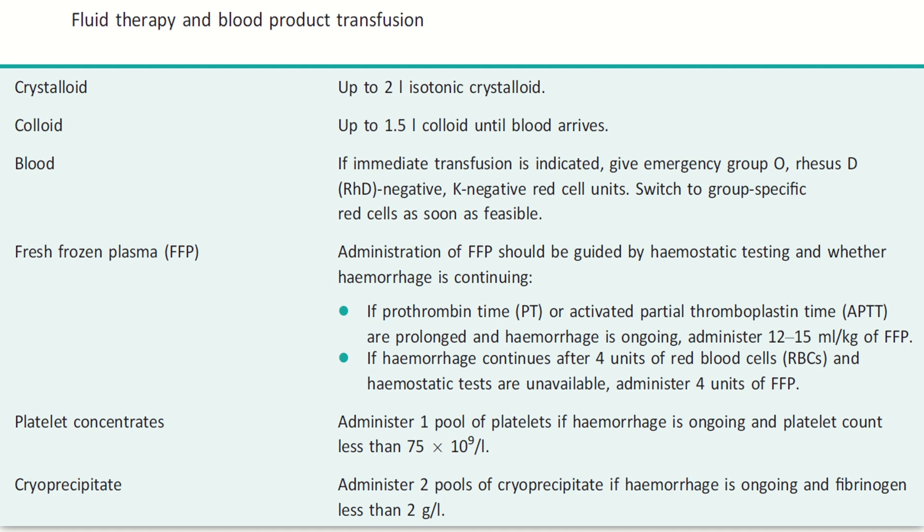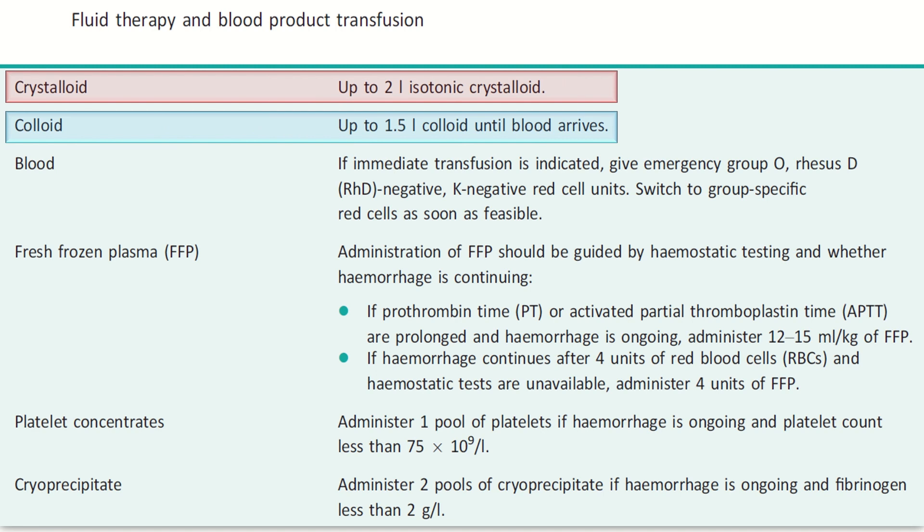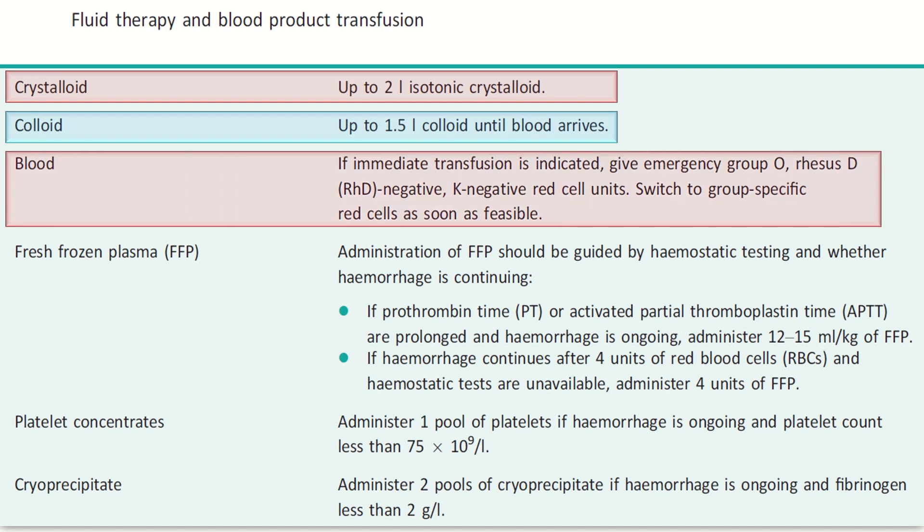As we are discussing postpartum hemorrhage procedures, it is important to also cover fluid therapy and blood product transfusion from the RCOG guideline on postpartum hemorrhage. First, up to two liters of isotonic crystalloid is given. Second, up to 1.5 liters of colloid is given until blood arrives. Third, if a major transfusion is indicated, give emergency group O RhD-negative, K-negative, and infection-free red cell units, then switch to group-specific red cells as soon as possible.